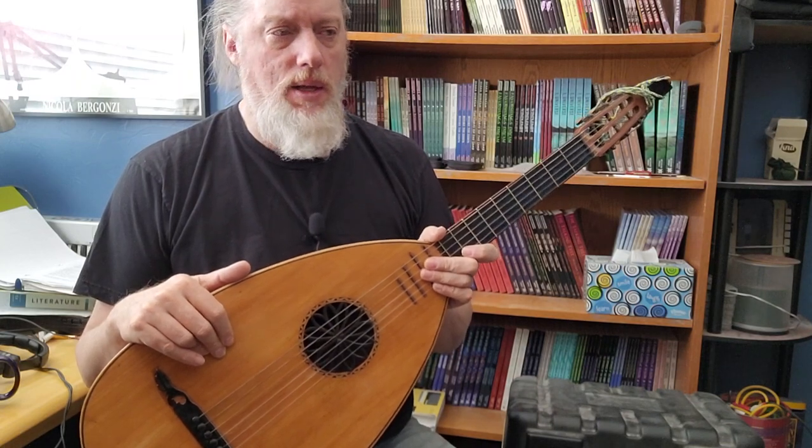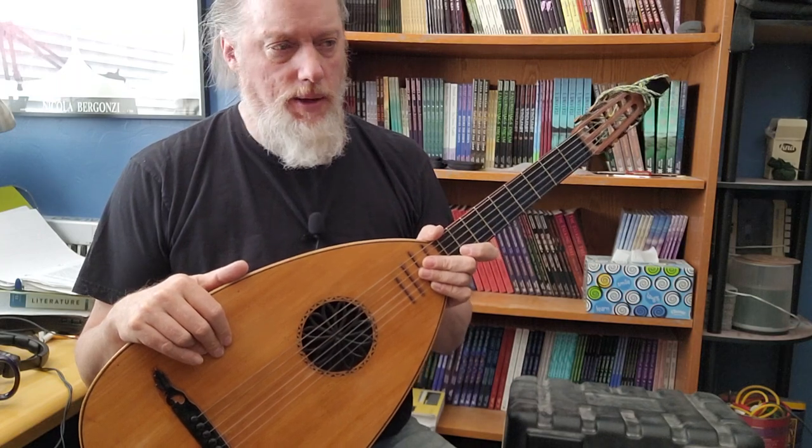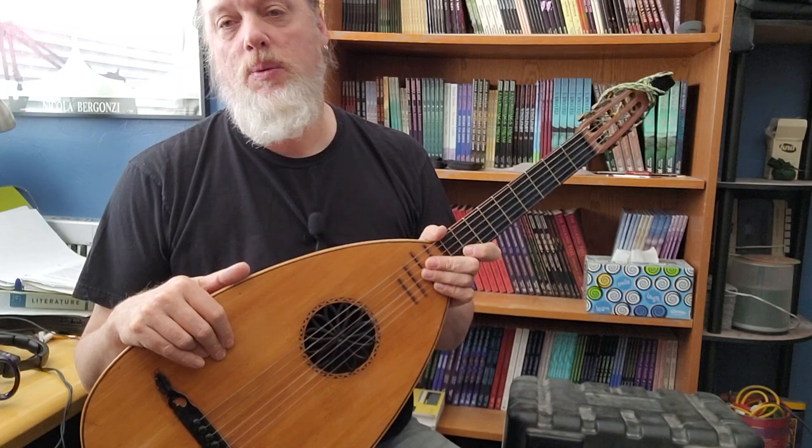A lot of times when you see at the beginning of his videos the state of the guitar that he's going to repair, you just say to yourself, there's no way. There's no way, but he finds a way.